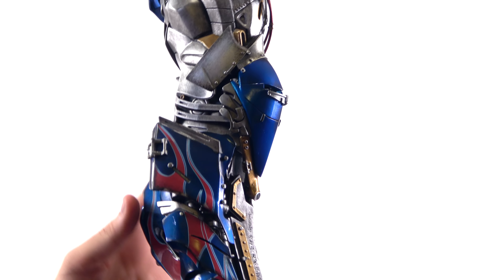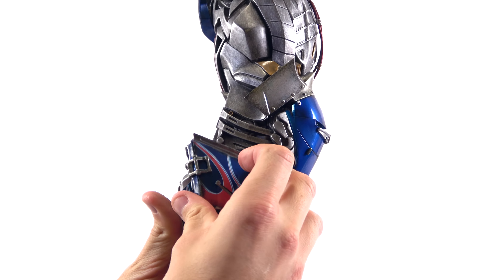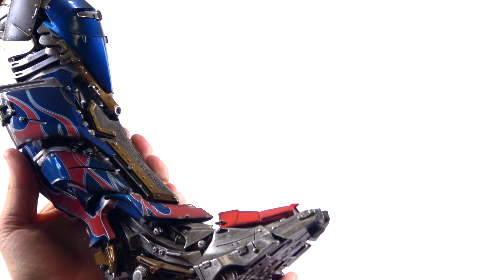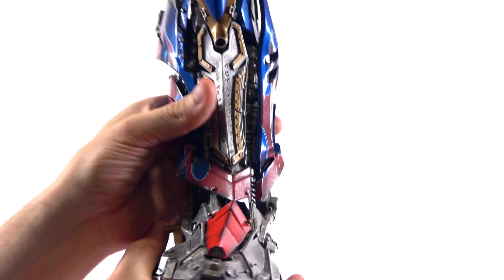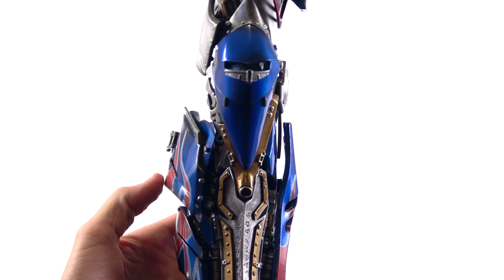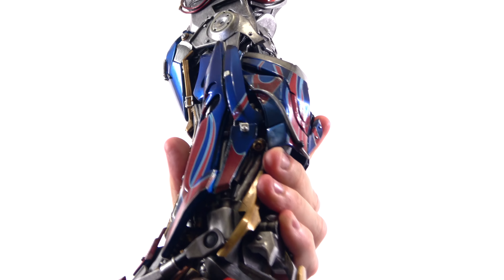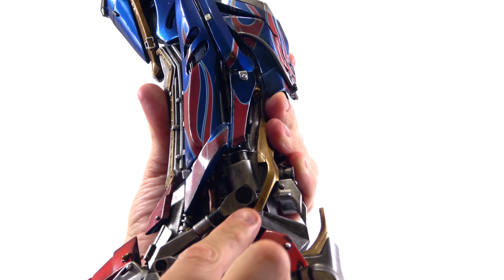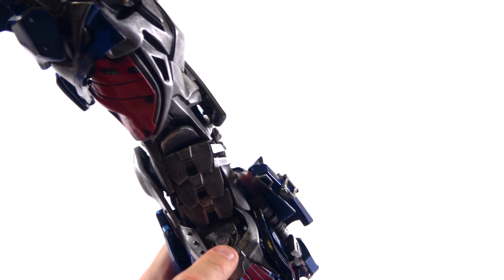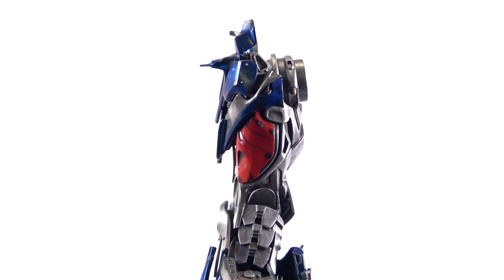Coming around to take a look at the opposite leg — basically the same thing. You do have parts that you have to attach to it, really not that big a deal. Again, great detail. Nice paint strokes on the feet which look amazing. Gorgeous detail with the reds and the blues — it has a really nice glossy look to it and really does pop. That is stellar. Layers and layers of detail with the paint and the sculpting. You can even look at the back of the leg — he's got pistons sculpted in there. That is really quite impressive.